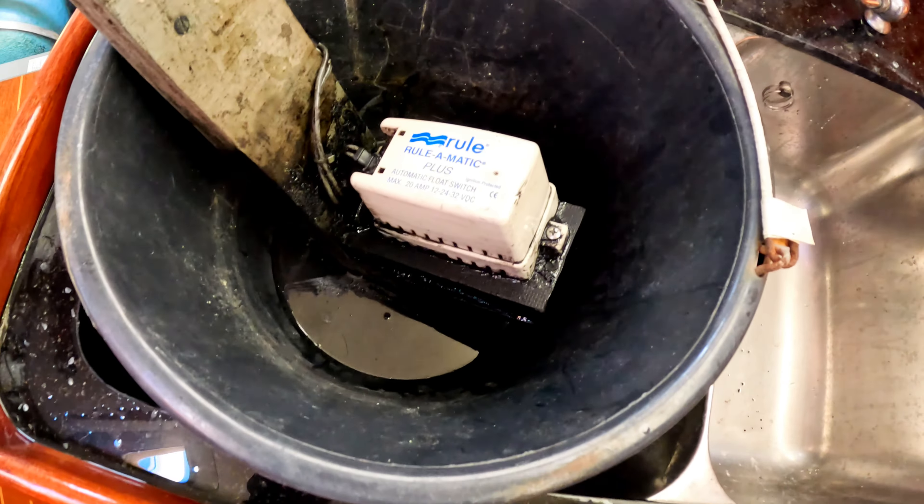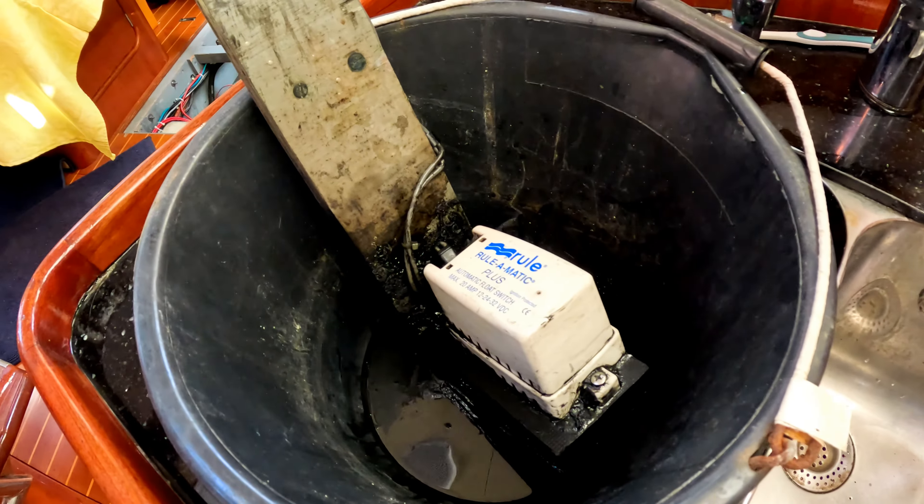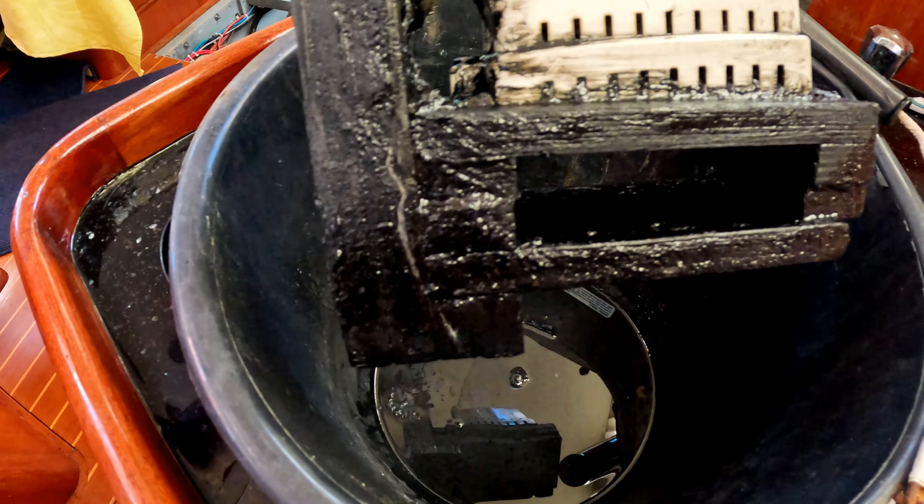Refrigeration has also been losing some R134A, which is a pretty safe, modern refrigerant. We have a very slight leak in the refrigeration system and have to add a little every four or five days — not a lot, but enough that we have to stay on top of it. These are just the things that happen in the cruising world; it's the downside of it all.